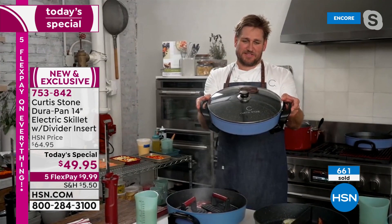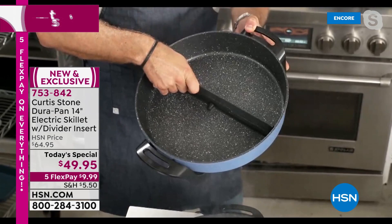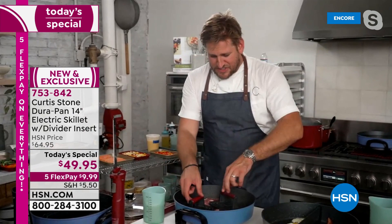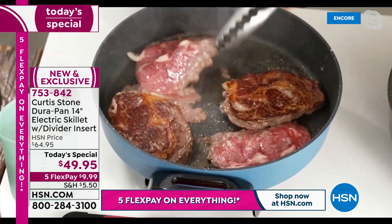You can do everything in this skillet. At 14 inches, it's the biggest skillet we've ever made. You get the divider but you don't have to use it. You'll be sautéing, deep frying, stir frying, roasting, and steaming — just wait till you see the power of it. I've got my grill presses available as well. Look at these ribeye steaks and the color you're able to get on them — that beautiful caramelization on both sides.